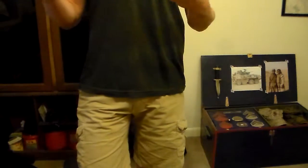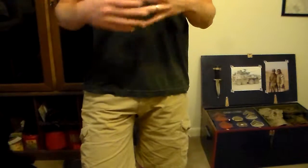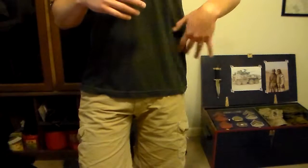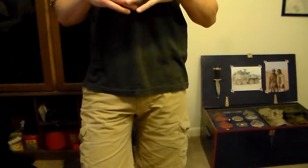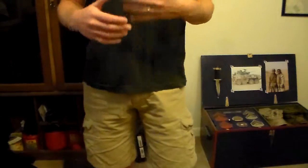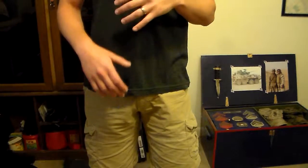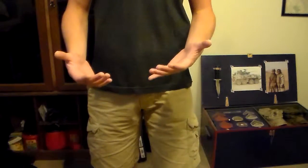The way I carry my firearm is I carry appendix, and then I carry my extra magazine and stuff on my support side. The reason why I like appendix is one, it's a relatively fast draw stroke — it's quick to access the gun. The other reason why I like it is it's very discreet.